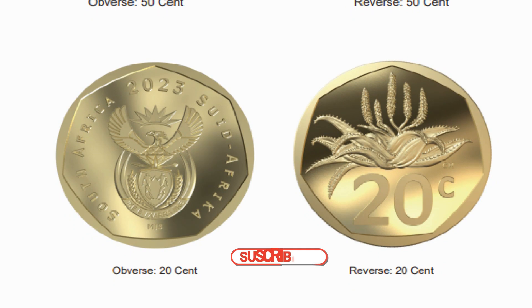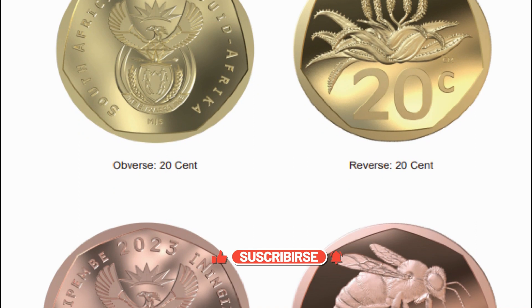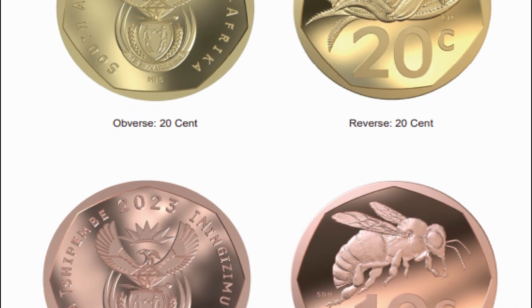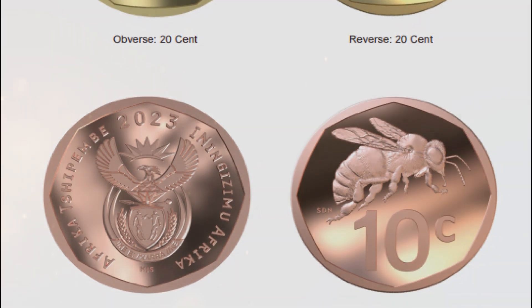South Africa's smallest coin denomination, the 10-cent, is bidding farewell to the arum lily and making way for the honeybee. Its border is dropping one side to become an octagon. The size, makeup and weight remains unchanged.